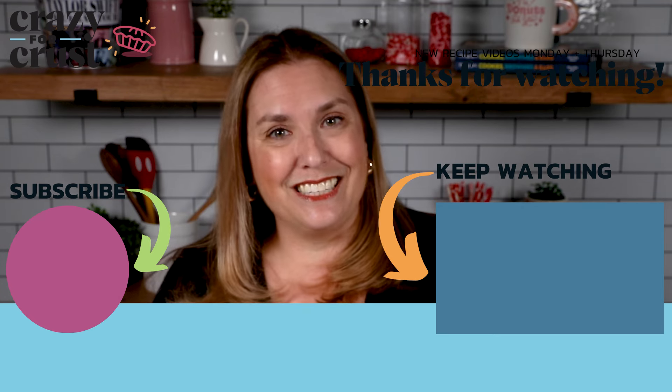If you don't follow me already, be sure to subscribe to my channel and keep watching for even more easy dinner recipes. Please!